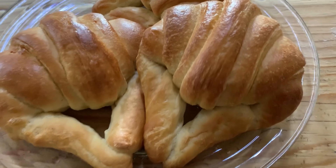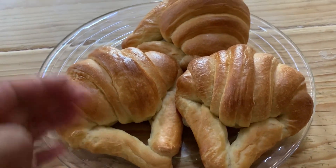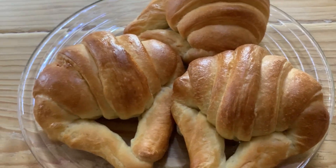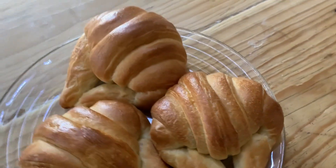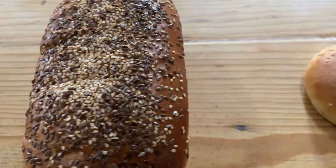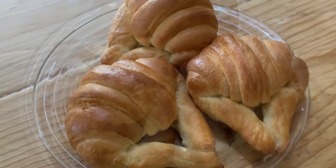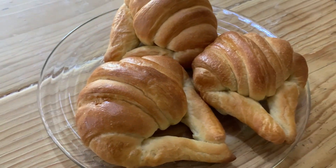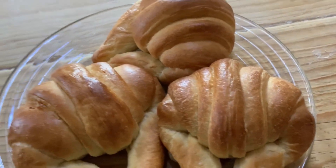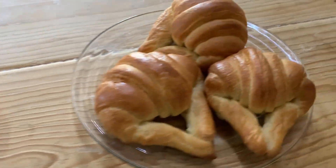Ya salieron nuestros cuernos del horno — vean cómo deben quedar, tanto de arriba como de abajo, bien doraditos y bien cociditos. Si quieren que agarren un poco más de color, pueden untarles más huevito. Esta fue una masa empastada trabajada al momento sin refrigeración y sale muy bien el resultado final. De esta misma masa también podemos hacer pan para hamburguesa y pan de caja. Se puede hornear en el horno de la estufa a 200 grados; pongan una charolita en la parte de abajo para que almacene más calor.